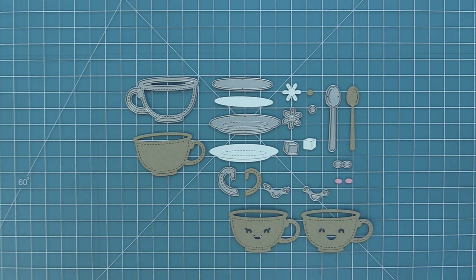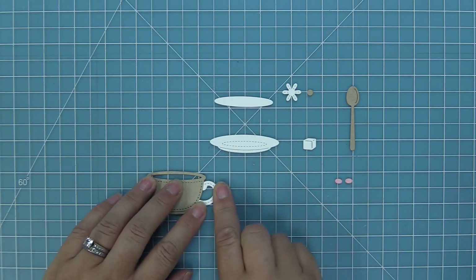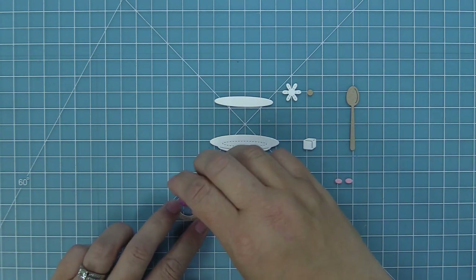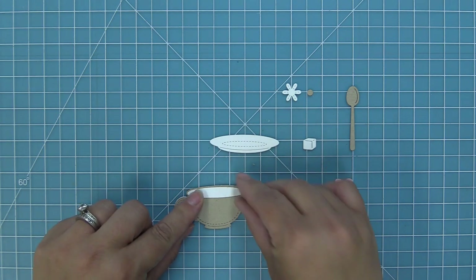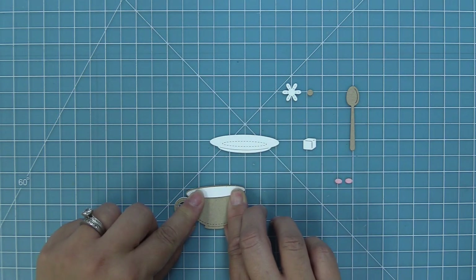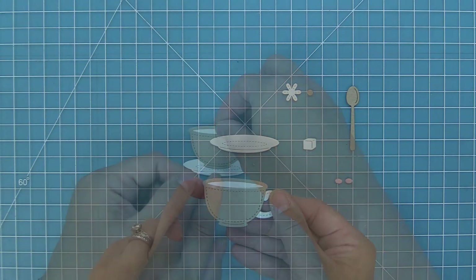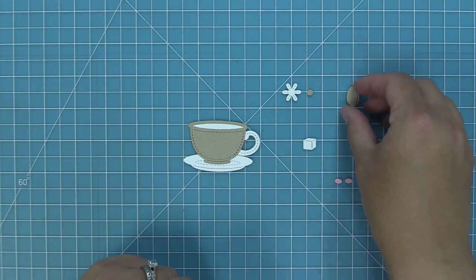Just like the teapot, you can use the teacup on its own or you can layer this little handle over top to get that really cute two-tone look. To fill in the coffee or tea we're just going to add some adhesive to the back of the die cut and then layer that oval right in there — you'll see that's going to fill in your teacup. You could have it be a darker color so it almost looks like the shadow, or you could fill it with tea or coffee.